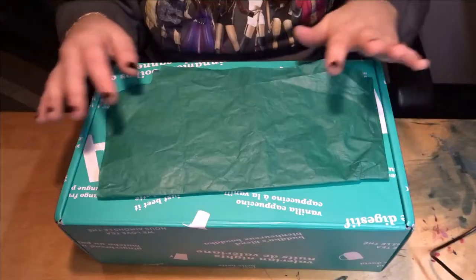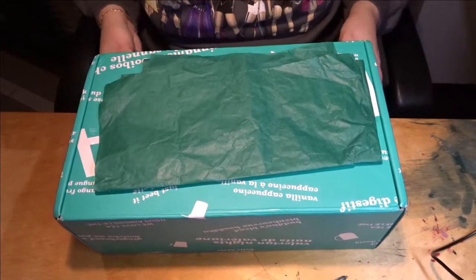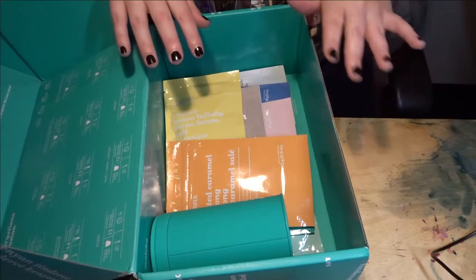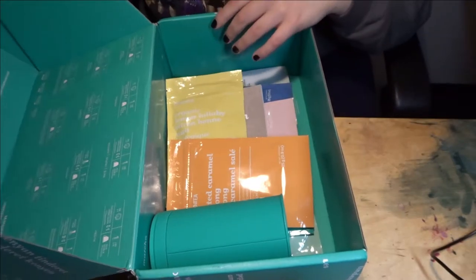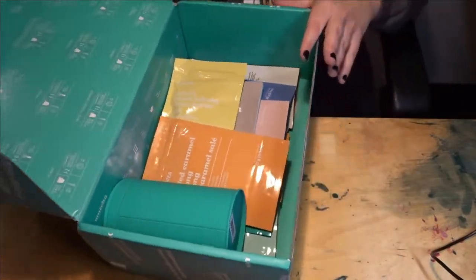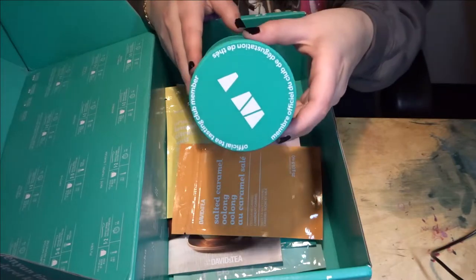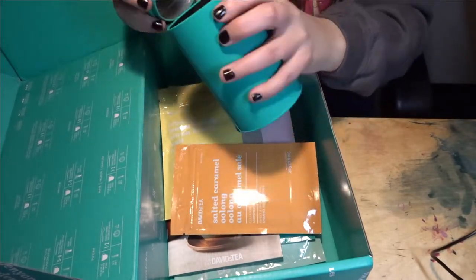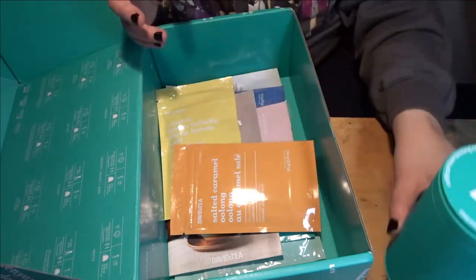Alright, let's go ahead and open this. I apologize if the table looks dirty — this is my craft table so it has some leftover paint on it. When I open it up, it immediately smells like a David's Tea store, and I haven't been physically in a David's Tea store in a really long time. It has the steeping instructions on the back, and it comes with an official Tea Tasting Club member tin, which is exciting. I really like this blue tin — it's empty and you can put teas in there.